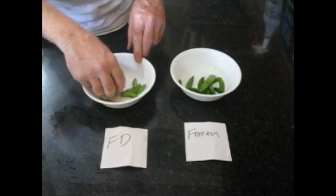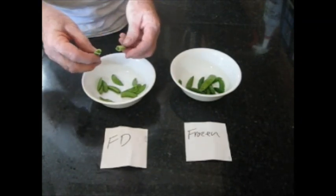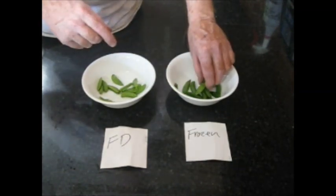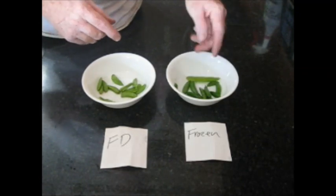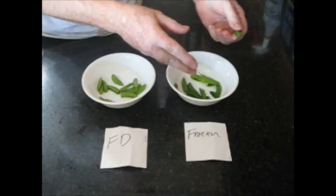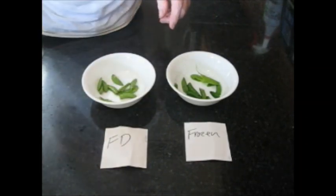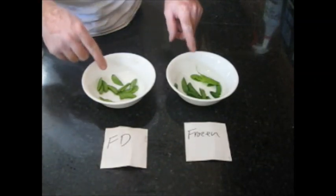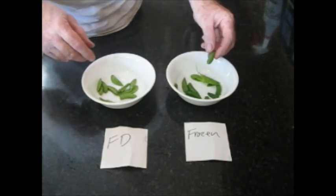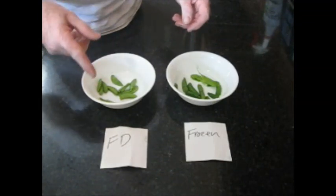These are the freeze-dried snap peas I reconstituted, soaking in water for about five minutes or so. They're soft - not as crisp as they were when they were fresh picked. And the taste is okay. Now, these are snap peas that were picked fresh and then frozen, and these have been thawed out. These have the same texture as the freeze-dried one - they're no longer crispy. The taste is exactly the same, so there's no loss of sweetness. It would be impossible to tell the difference between the freeze-dried reconstituted snap peas versus the snap peas that were frozen and then thawed out.